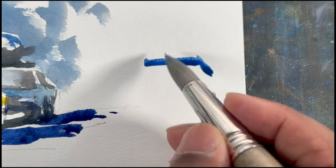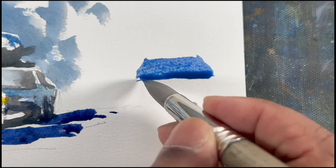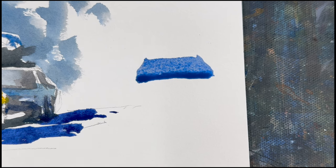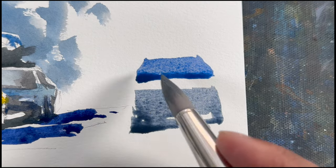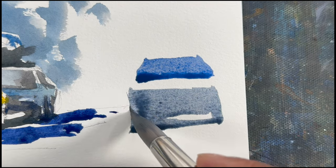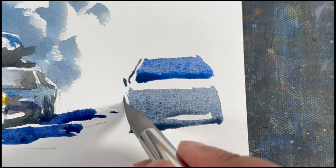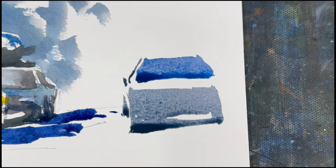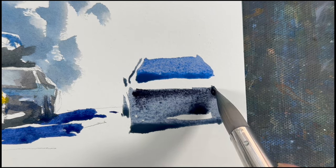Let's do this one very quickly. Do the windscreen. Then, with a darker value and lots of water, just do another square sort of shape — it looks like the bottom base of the car. You can do something like that. Let's define the shape.